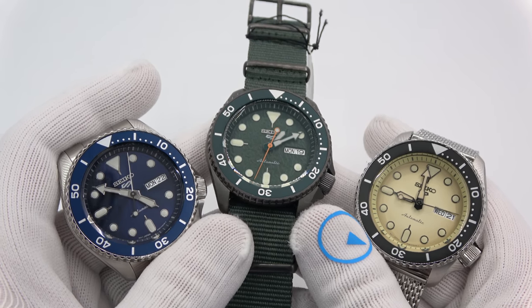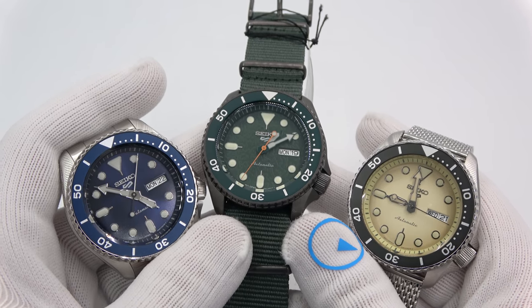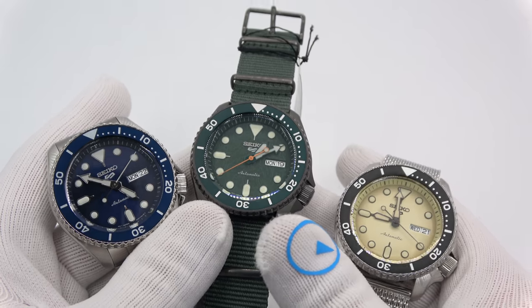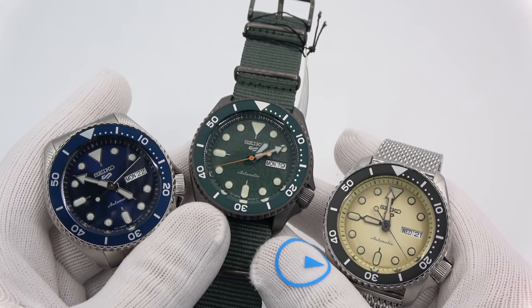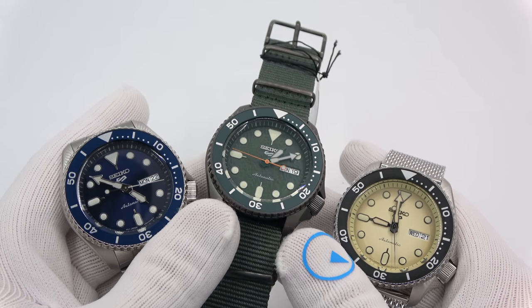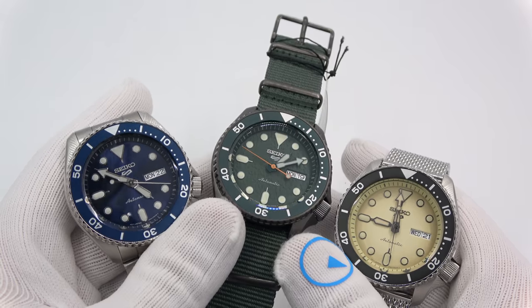That's it, guys. This has been Mark from longoutwatch.com showing you the newly reimagined Seiko 5 collection. Please like the video if you enjoyed it, please subscribe to the channel if you haven't done so. If you have any questions or comments, put them down below and I'll be sure to address them as soon as I can. Thank you very much for watching. Bye-bye.